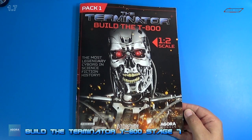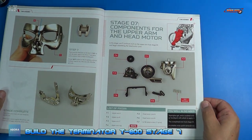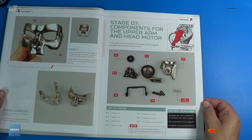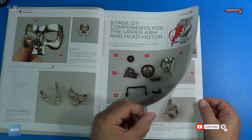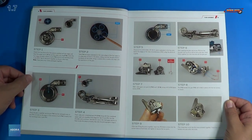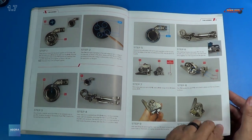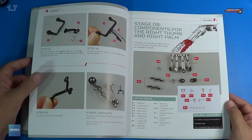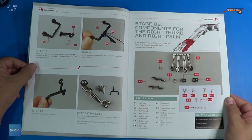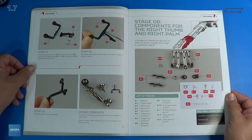Welcome back. Let's look at the instructions for stage 7. As we open this up, you can see we have the components here for the upper arm and head motor. And we have 10 steps here — a lot involved. And on the next page, we finish with 13 steps total. So let me get the parts out and we'll get a closer look at those, and then we'll assemble this issue.